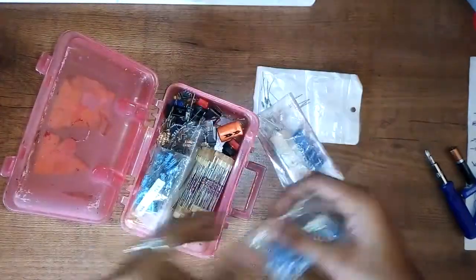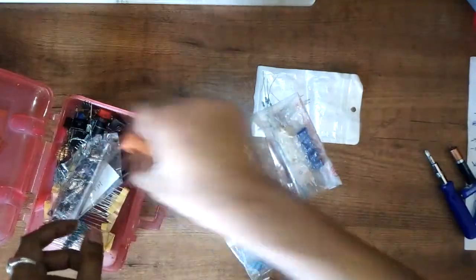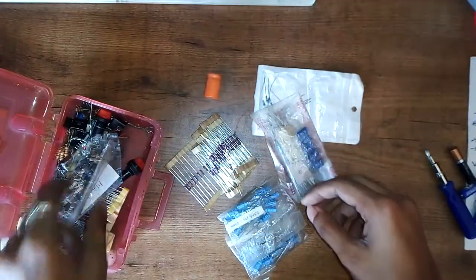The third thing is passive components such as capacitors, resistors, LEDs, transistors, etc. When you buy basic electronics components, you'll typically get them in package form.